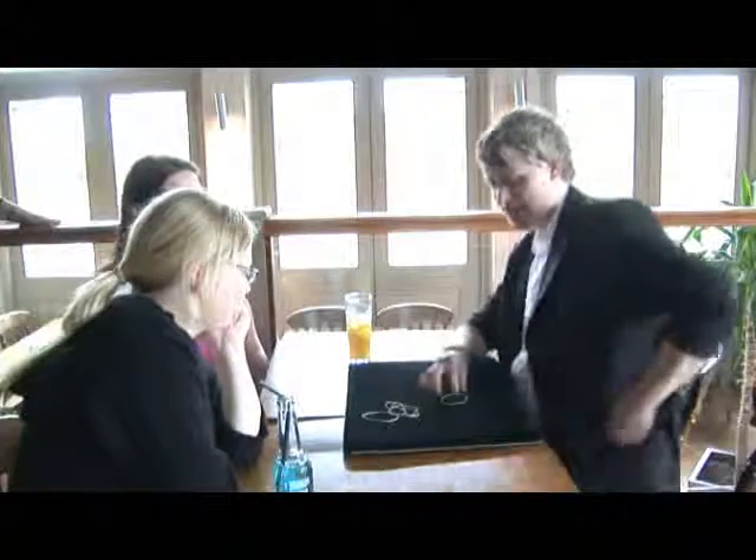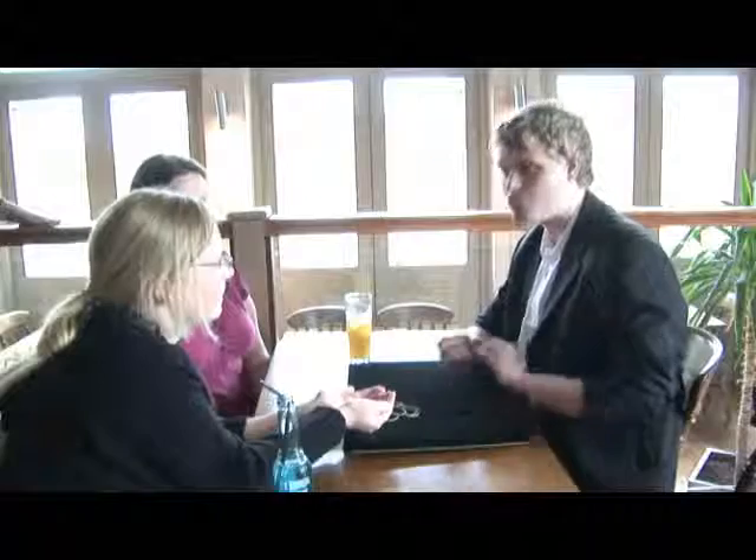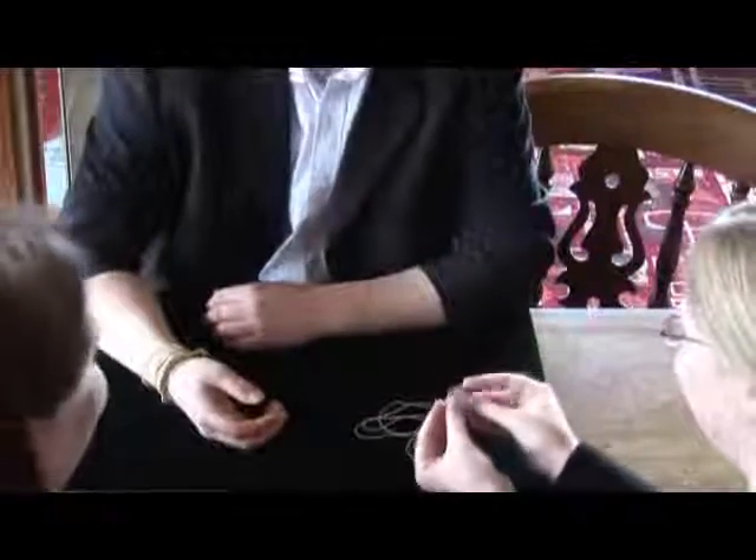Last band changed into a coin. Now, Anna, could you do me a favour? Could you cup your hands like this for me? That's great. I'm going to bring the band down on your hand. As I bring it down, it's going to change. Here we go. You ready? One, two, three. And that's all three bands changing into a coin.